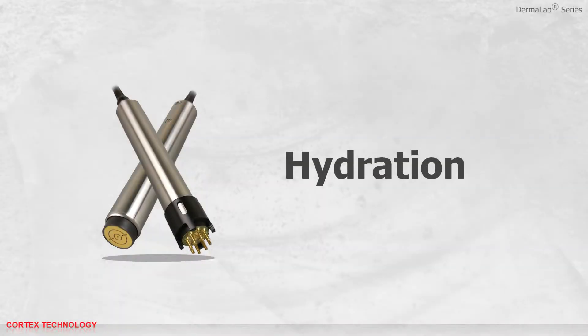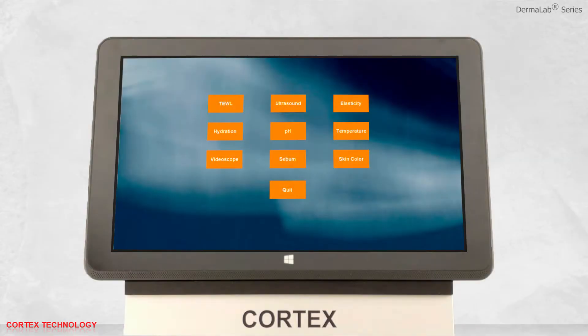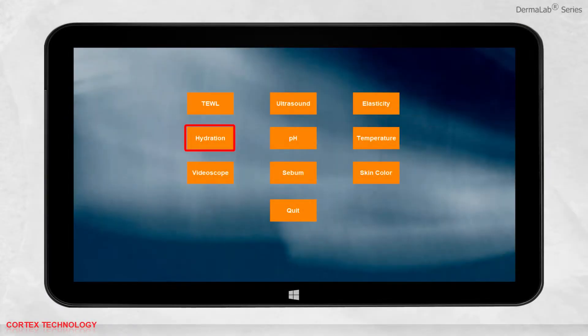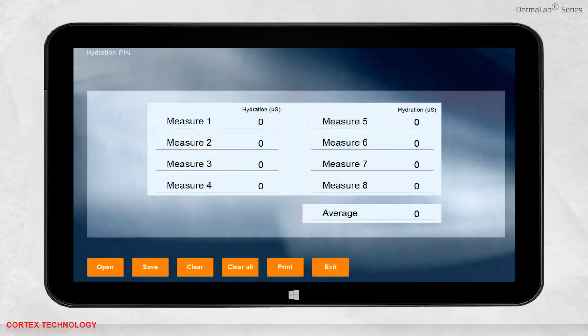Hydration Application. Open the software and select Hydration. You are now ready to perform a measurement.